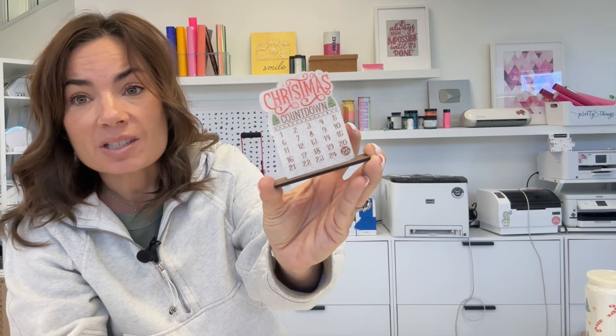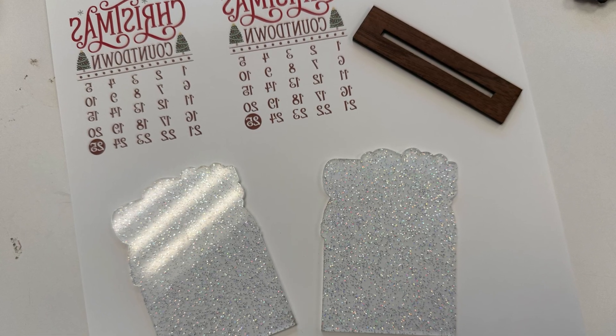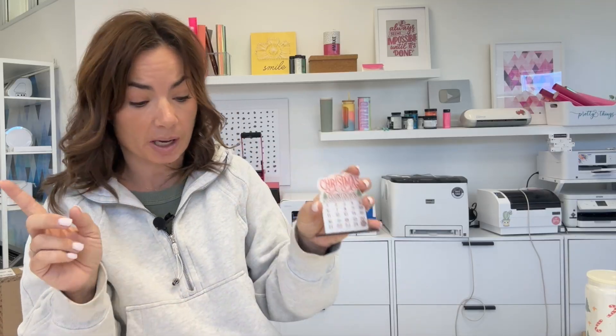First, we have sublimation. You can sublimate directly on acrylic — this is sublimation glitter acrylic. I cut the acrylic using my laser and then used my sublimation printer. In this case, I used my Brother sublimation SP1. All of the info for that is in the description below, along with a step-by-step on how to sublimate on acrylic.